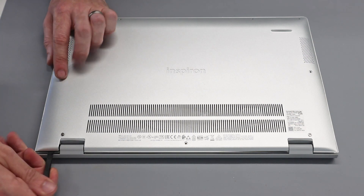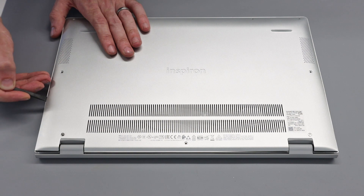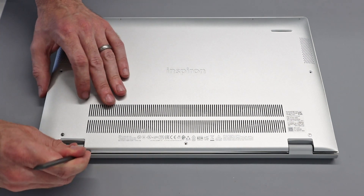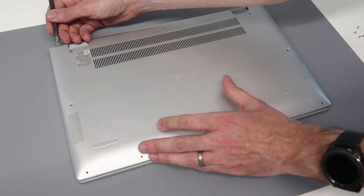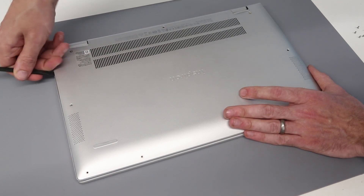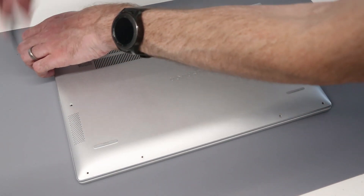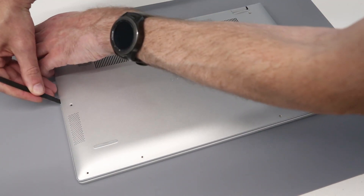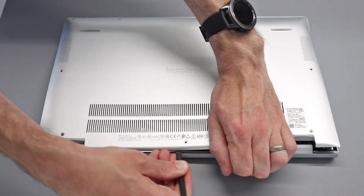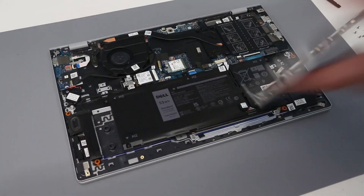With that done, we take our pry tool and go in at the back corner, then run down the side, gently applying a little bit of pressure to release the clips. With that done, we go to the other side and do the same, working our way down. Always use a plastic pry tool — don't use something metal because you don't want to start marking the laptop. Then gently run along the back, pulling on the chassis to help release it, and lift forward and off.